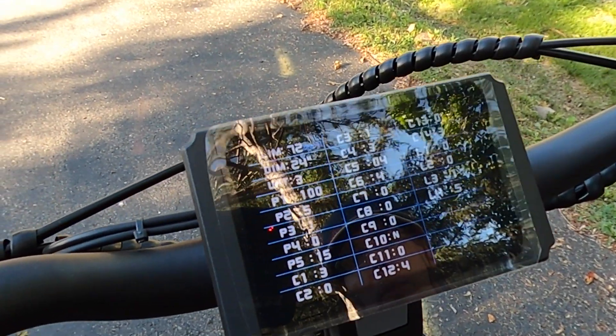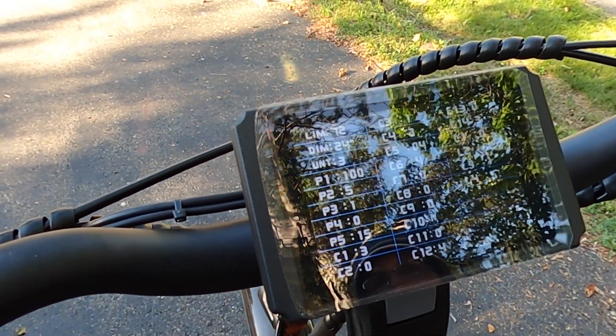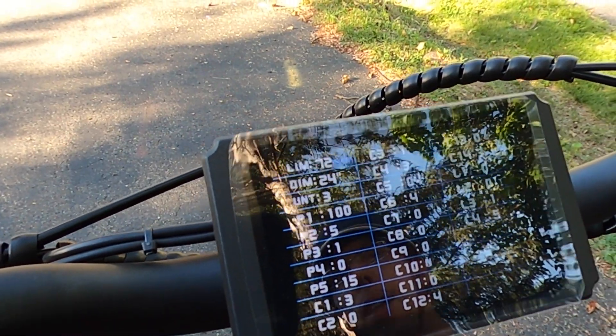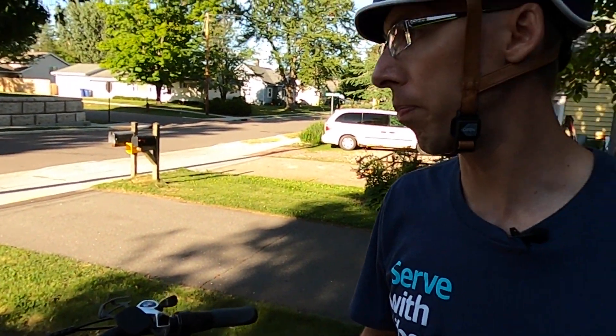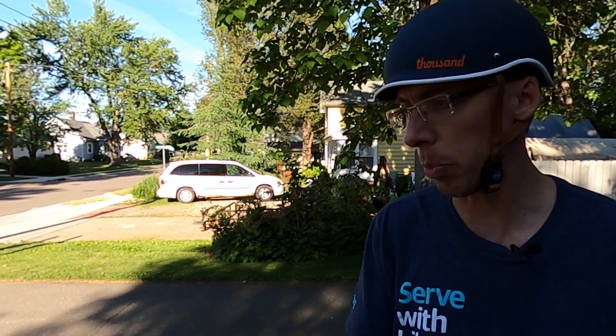I still change the settings every once in a while, but I'm pretty happy with where they are right now. What I'm aiming for is about 700 watts of power output on PAS 4, and then PAS 5 is just always unrestricted — max power. So if I hit about 700 watts in pedal assist 4, I'm feeling pretty good. PAS 1 right now I think I'm hitting around upper 100s, so maybe like 180 watts, and then it's just spread evenly between the different PAS levels.